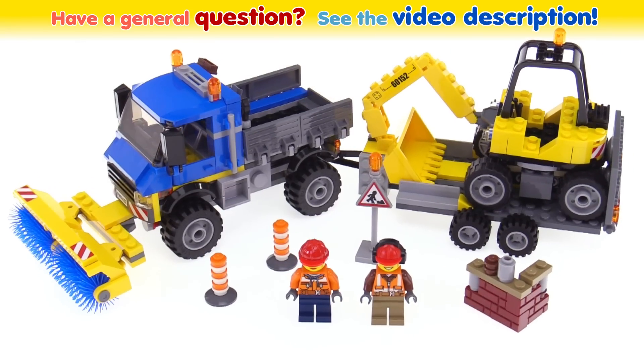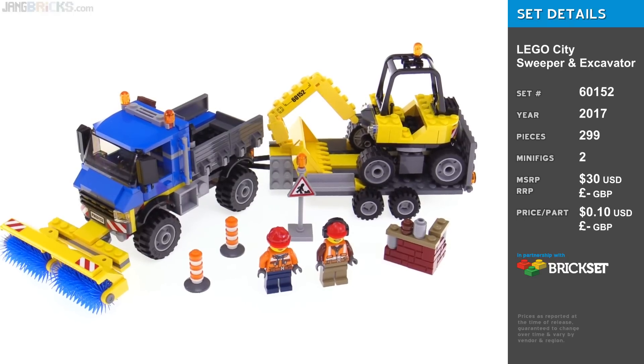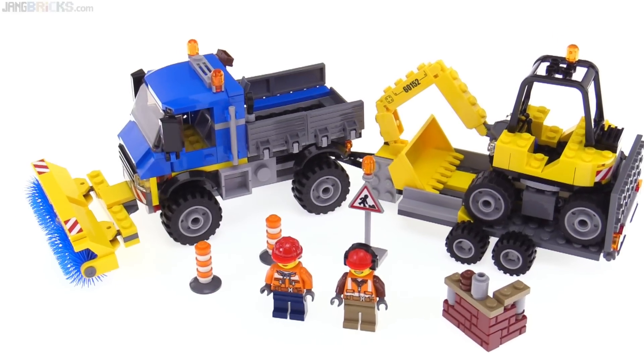Hey everyone, this is the LEGO City Sweeper and Excavator set. It tries to pack a bunch of functions and play possibilities into one single set, so I'll go through each of the major assemblies one at a time.